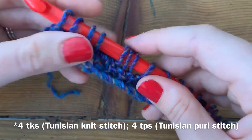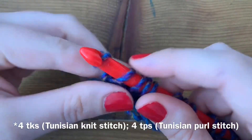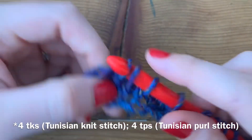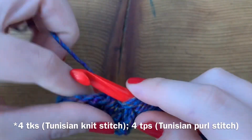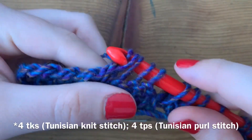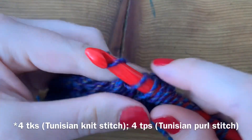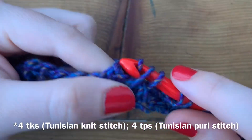Now we work our standard reverse row just like we did before. It's a yarn over, pull through the first one, then yarn over, pull through two, and just yarn over, pull through two with all of them.